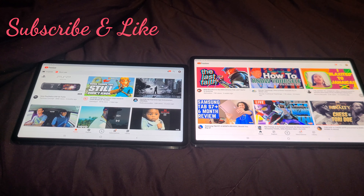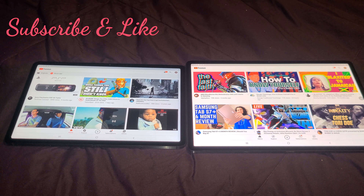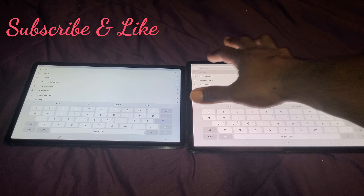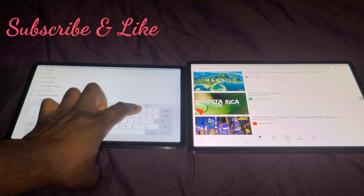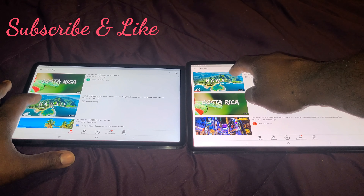Both tablets again look great. Honestly, I can't even tell the difference — both are great tablets. Let's check a video out. Let's go with 4K. I'll go ahead and turn the volume down, and we'll go with the Hawaii video.